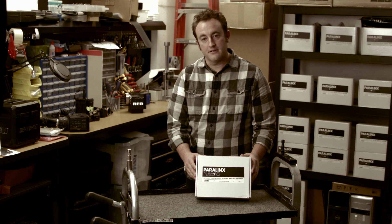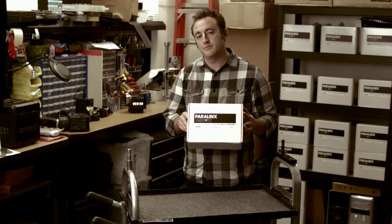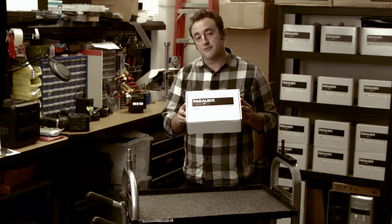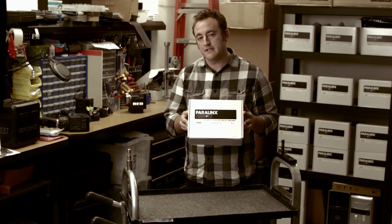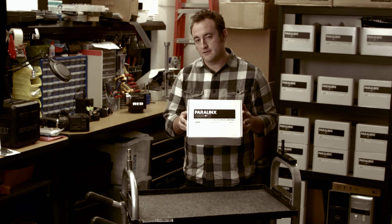Hi, I'm Dan Kanes from Paralinks and today I'm here to tell you about the Aero, our uncompressed wireless HD transmitter for cameras that has a range of up to 320 feet line of sight and several hundred feet through walls depending on what kind of walls you're sending through.